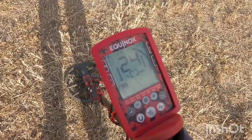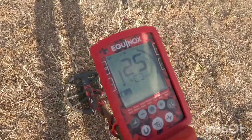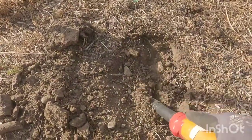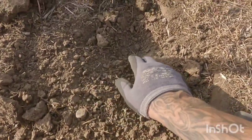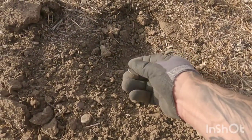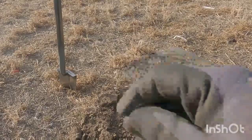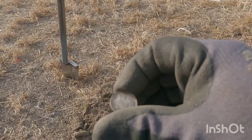All right my peeps, I'm getting another good target right here about four inches down — I want to say it's jumping in the mid 20s. Sounds pretty good, let's check it out. Oh right there, right there! Look at that — yes! I knew this spot paid off. Bit of rosy — fantastic, it's a '64, just barely a silver. Nice, I knew it. My hunch paid off — first good target is a silver.